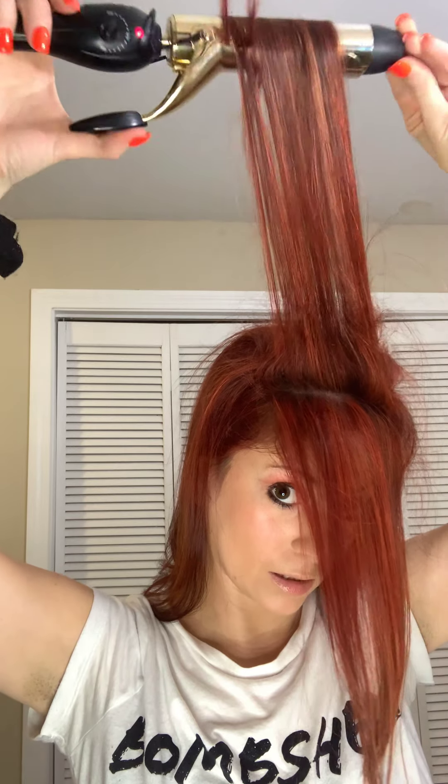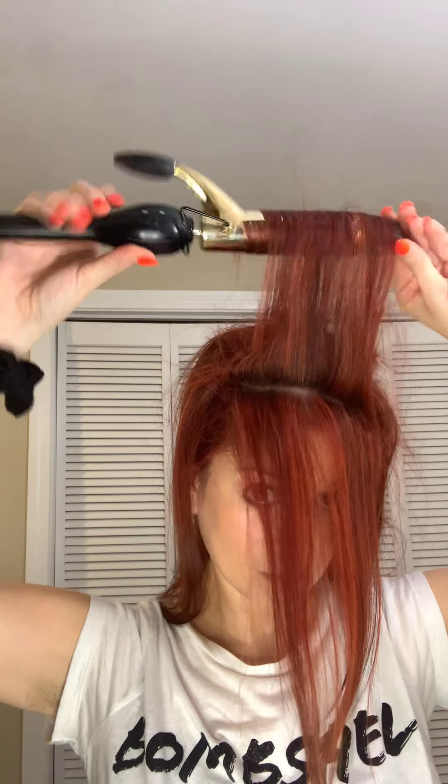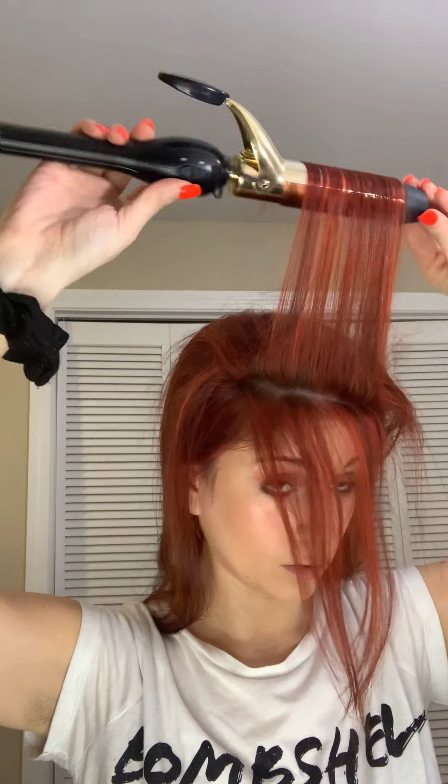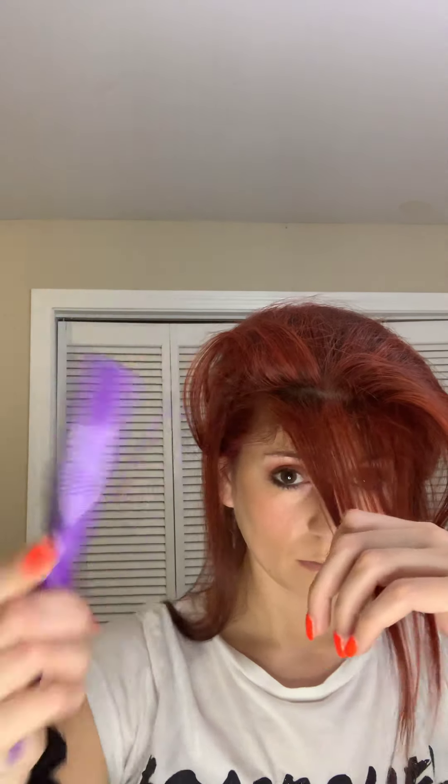Almost there, just a few more pieces. These curls are definitely going to fall throughout the day and you'll probably end up with waves, unless you use some concrete hairspray. But this is a really easy go-to style — go to work, then go to dinner after. It's really an everyday hairstyle for every occasion. I'm teasing all these pieces to give myself volume because my hair goes flat.